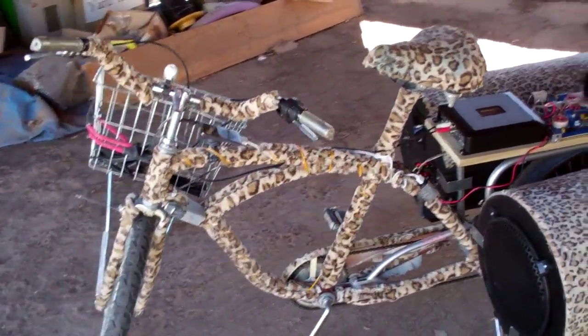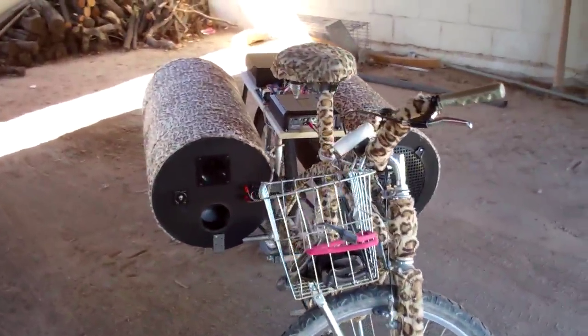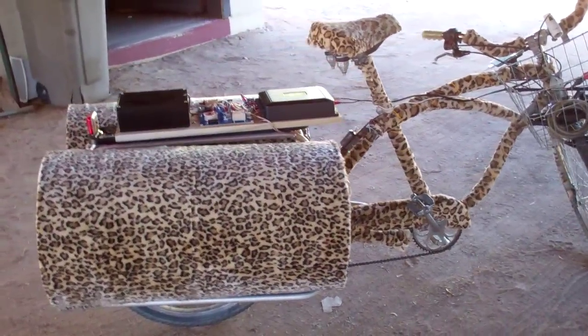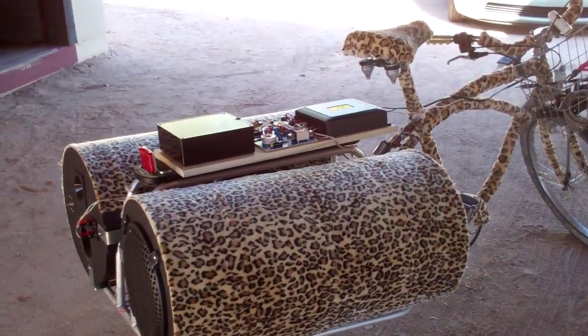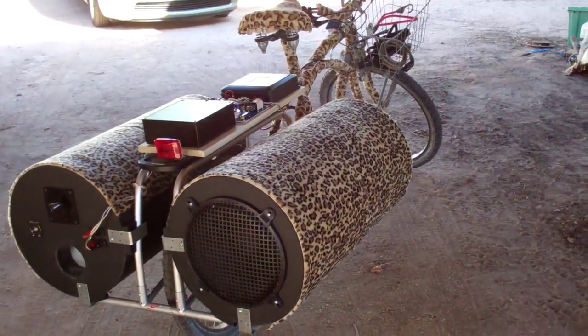This is what I call the bike sound system. I have an old Schwinn 6-speed cruiser that I've been taking to Burning Man for a few years — hence the leopard fur. I've had a 15 watt per channel little stereo on the back behind the seat, but that wasn't quite enough for me this year, so I decided I would amp it up a little.